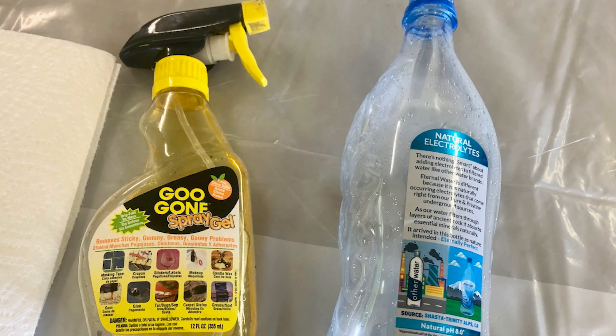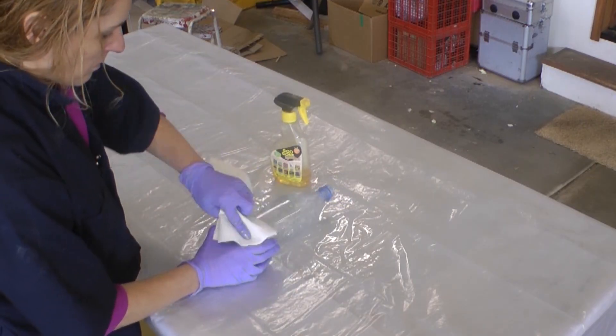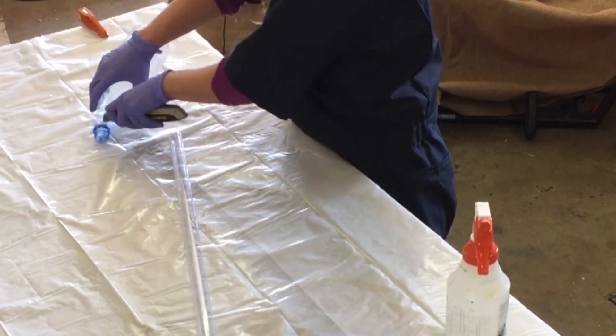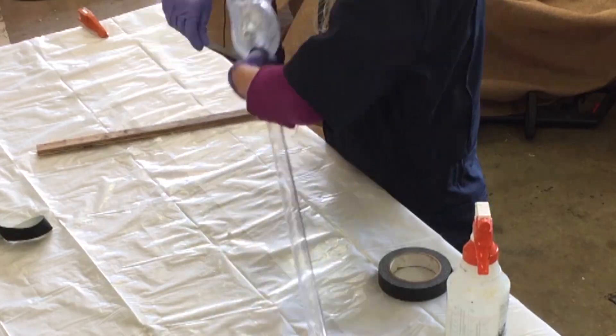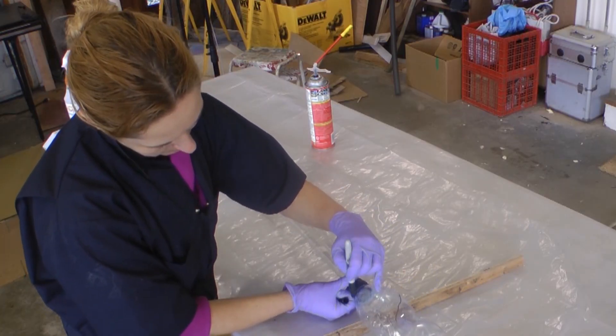This staff is made from a plastic water bottle on top of a one-inch polycarbonate tube. Clean the labels off the bottle and cut off the threads. Secure the bottle to your staff handle with tape, and rough out your design with a sharpie.